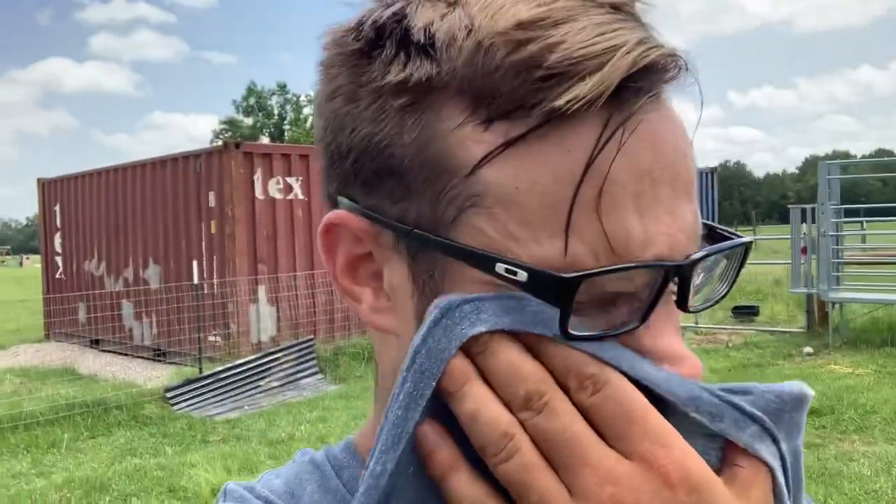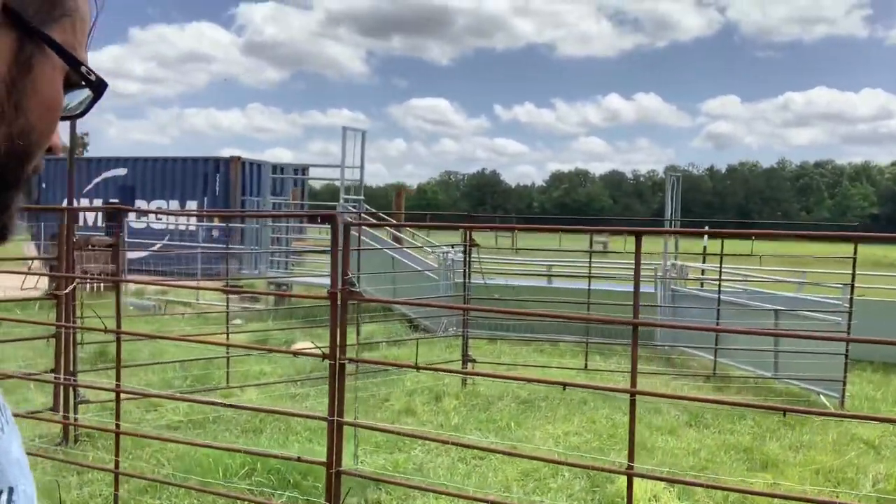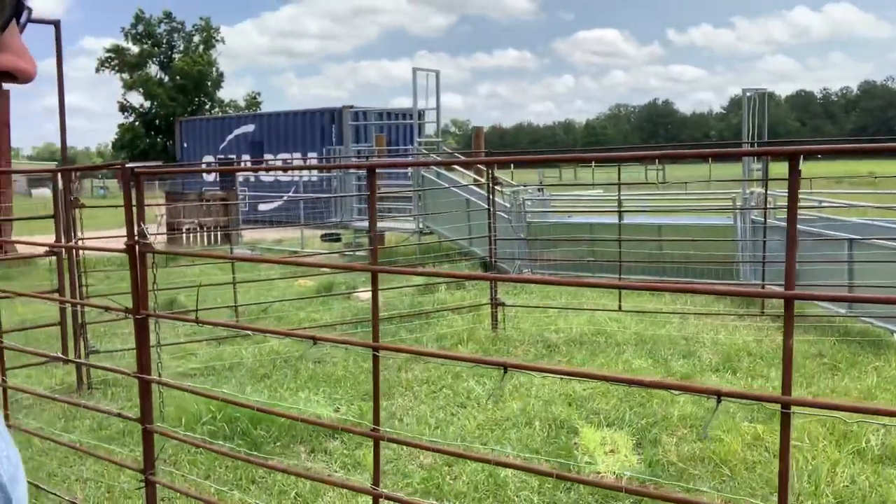I just want to show you guys how that setup is. This is kind of a cheap man's or a poor man's setup. We got this whole round pin — it was like a 40-foot diameter round pin — for about 200 bucks. So each panel, we have like 12 panels, equals out to like 15 to 20 bucks apiece. They're all rusted up, but they work great for this situation and we are happy about it.